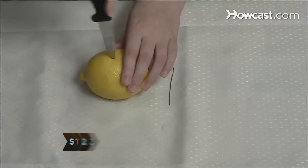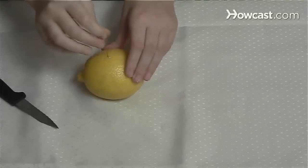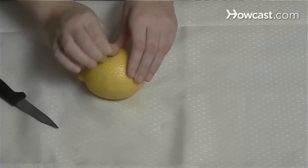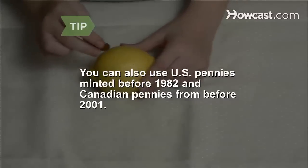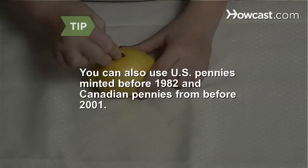Step 2. Use the knife to cut a slit in one lemon and insert the wire so a bit of it sticks out. This is your battery's positive terminal. If you have a U.S. penny minted before 1982 or a Canadian penny from before 2001, you can also use those.